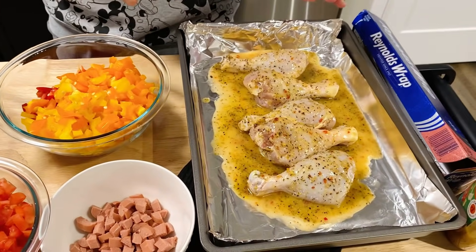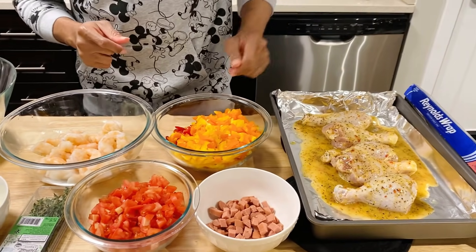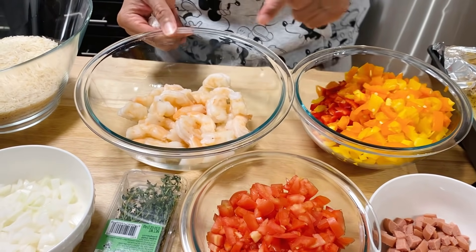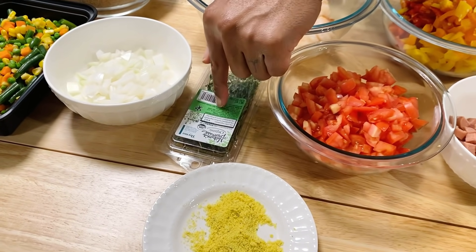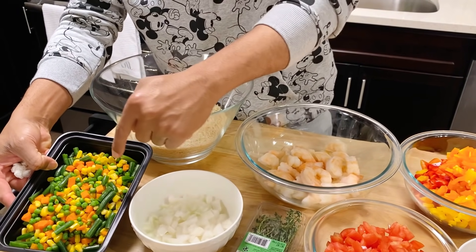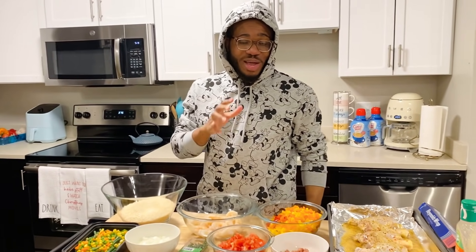So right here I have my seasoned chicken. I like to use Italian dressing for my chicken with some pepper and Maggie — that's what I like to use. I have my chopped up peppers, my shrimp, my chopped up tomatoes, my hot dog, my onions. I love thyme, so I'm gonna drop the thyme in the chicken. And right here I have my vegetables — there's carrots, corn, and everything.